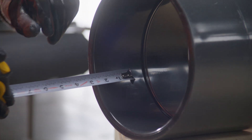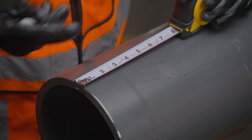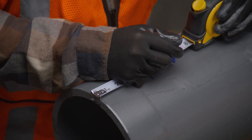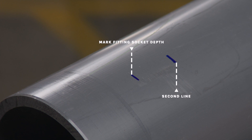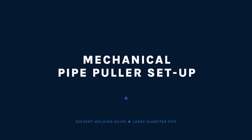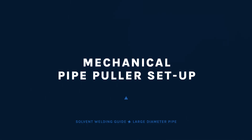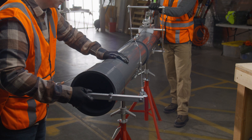Measure the fitting socket length and mark this distance on the pipe outer diameter. To ensure the fitting has been fully inserted, add a couple inches to this distance to make a second check mark on the pipe, as the primer and cement will remove the first mark. Use a mechanical pipe joining device to ensure that the pipe is fully bottomed out into the fitting socket or pipe bell.